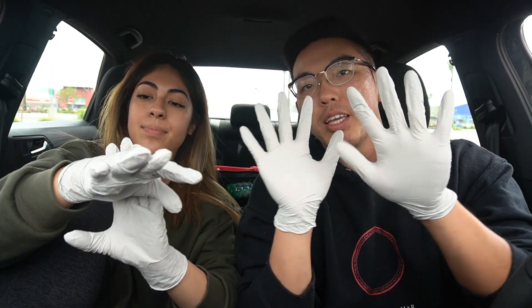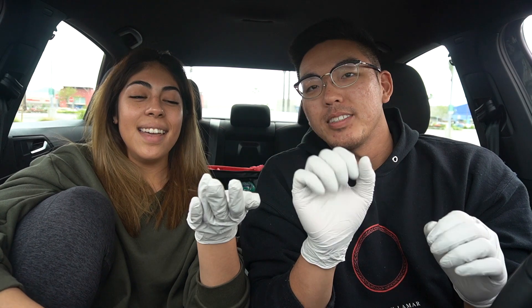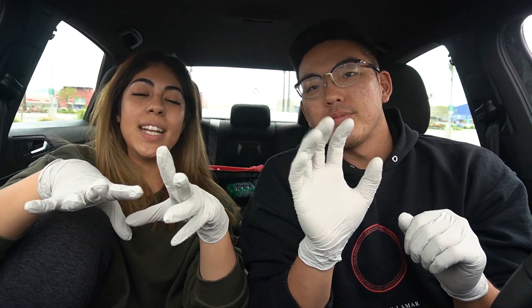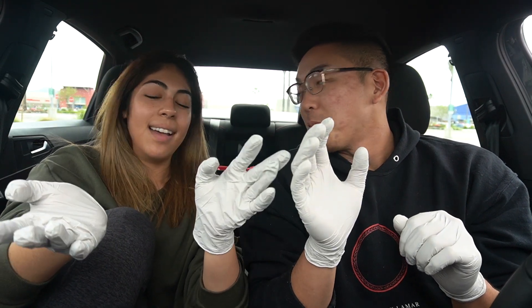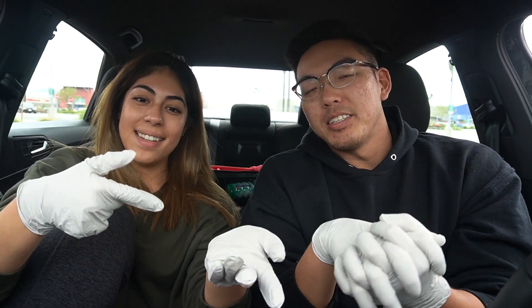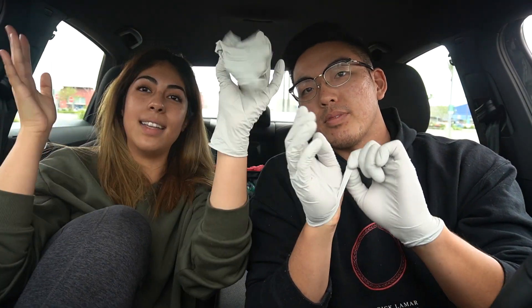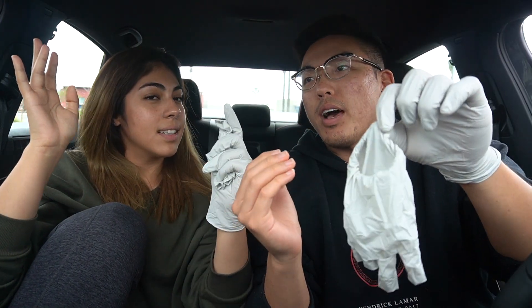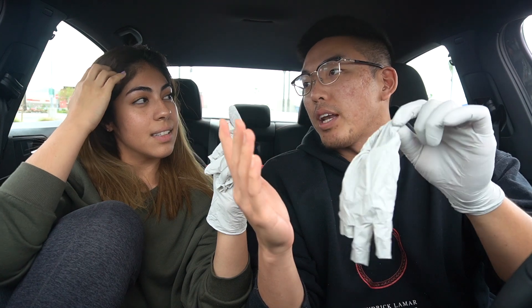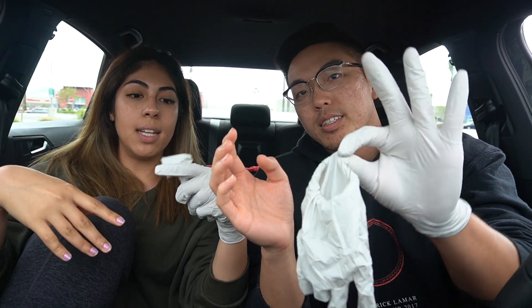Now we're going to teach you how to properly remove gloves without getting bacteria on your hands or skin. Let's say all of this has fluids or dirtiness. What I do — the right way so it doesn't touch my skin — is with this hand I pinch the bottom and take it off, rolling it. You also want to move at a balanced speed, not too fast, or the bacteria could splash.